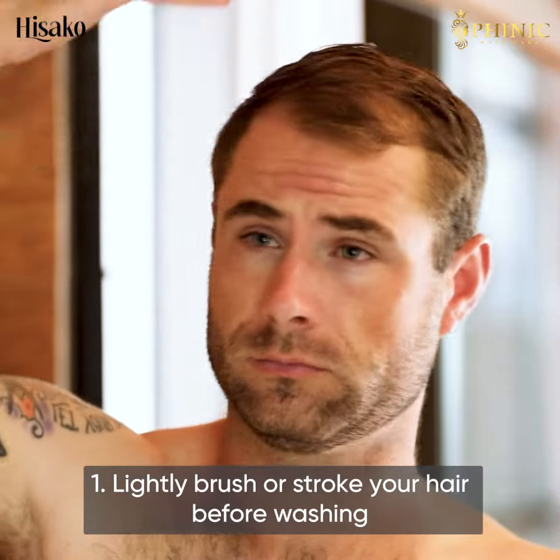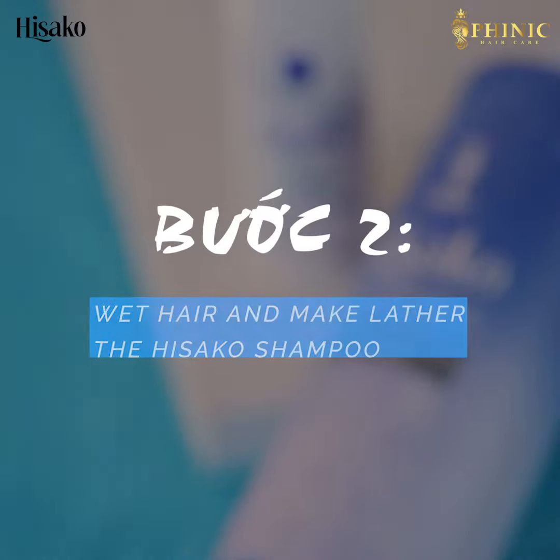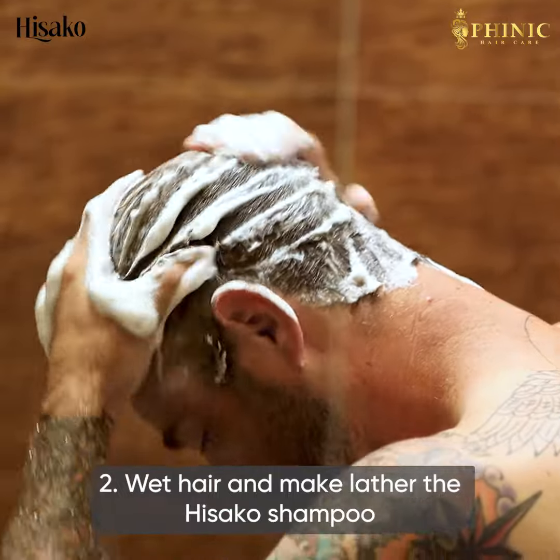Let me show you how to use the Hisako kit easily to get the best results. Step 1: Lightly brush or stroke your hair before washing.